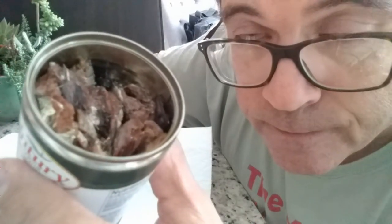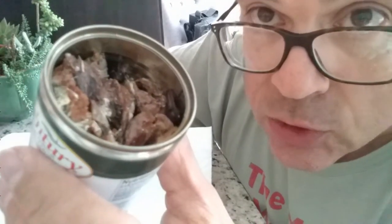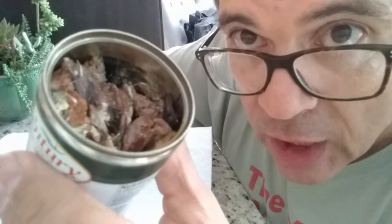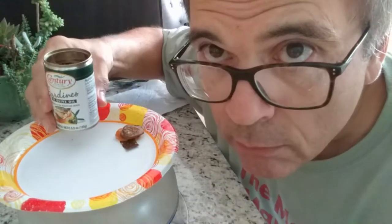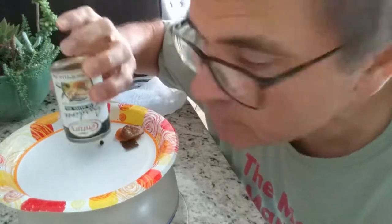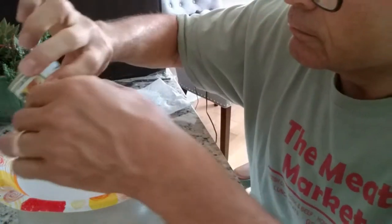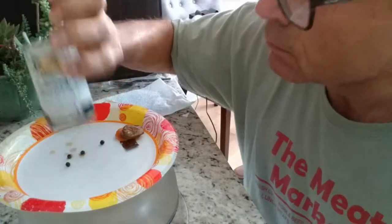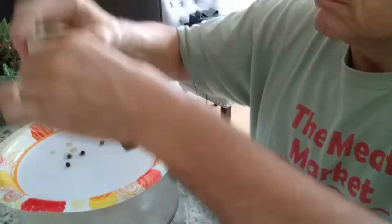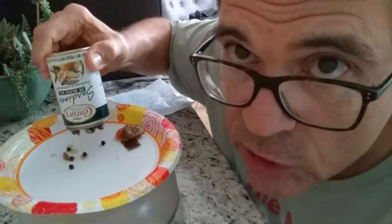As you can see, it's going to be difficult to pull those out of the can, so I guess I'm just going to dump them all out on the plate. Bottoms up! This could be disastrous.